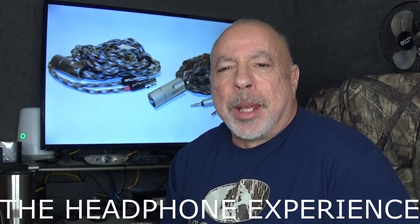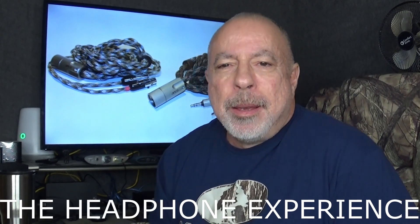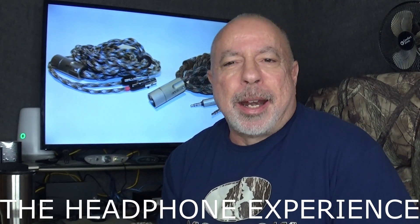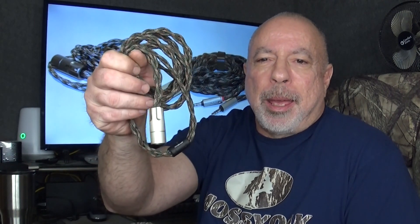Hi everyone, this is William from The Headphone Experience. I'm here with something a little bit different tonight — a review, or really a first impressions, of a couple of headphone cables that came in. I don't often review cables.